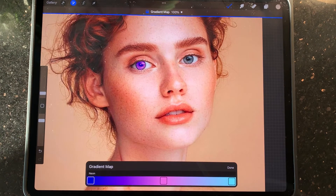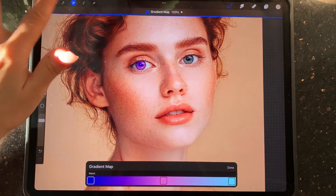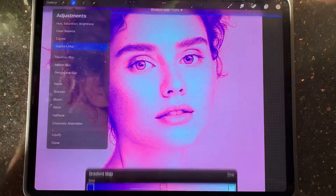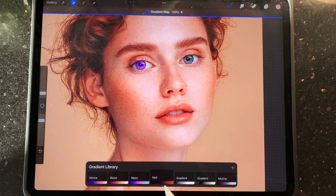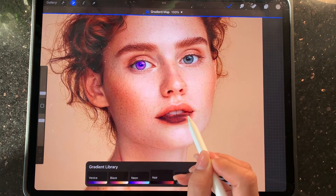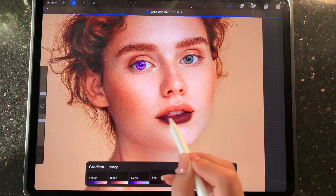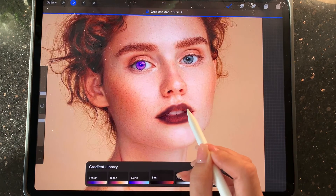Another thing to bear in mind: if you want to use a different gradient map, you have to turn this off and then turn it on again, go to Gradient Map, pencil. Now I'm going with Noir, and I can recolor her lipstick again without harming any texture.